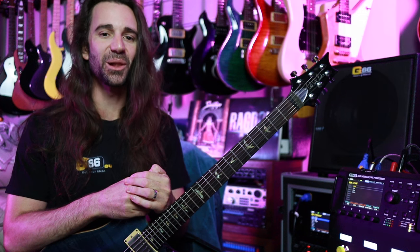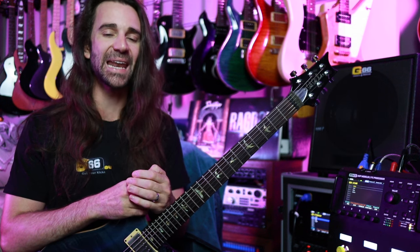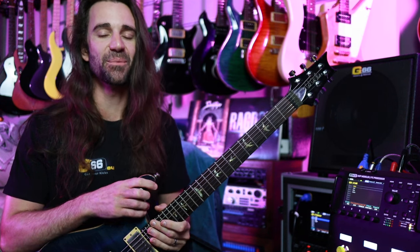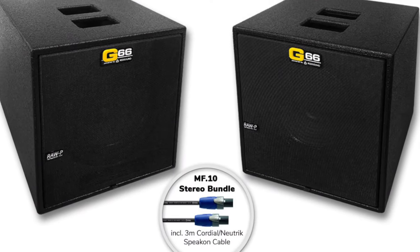I'm Leon Todd for G66. Welcome to another Tuesday Tone Tip. On today's video I want to talk about some of my favorite tips and tricks when I'm running an FRFR speaker rig with my Fractal. I'm using the FM3 today and this is the MF10 made by RedSound. This is the G66 edition.